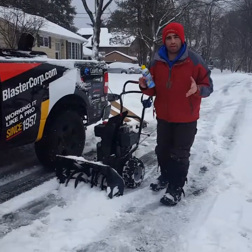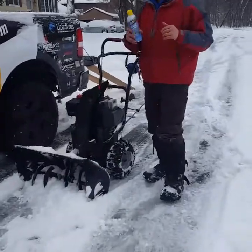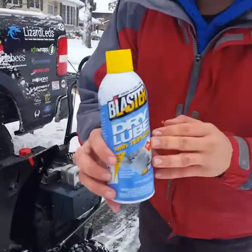Hey guys, I'm here with a bunch of snowblowers around me — hard to hear. When you come up a little closer, I'm going to explain to you guys about the best product made for your snowblower.